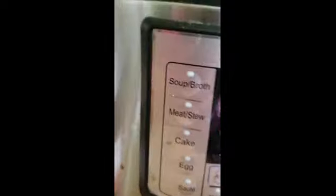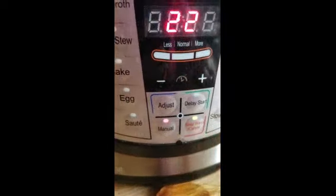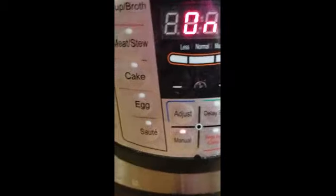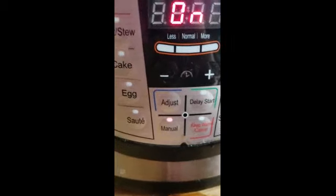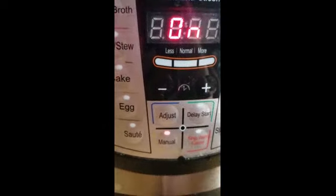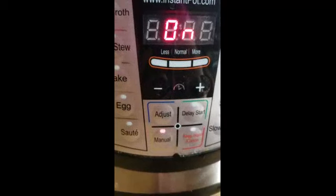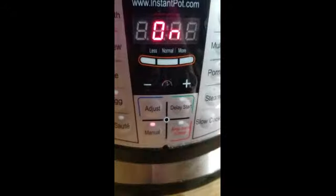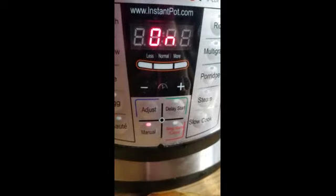If yours is pressure cooked, hit pressure. But since I don't have that, I click on the menu button. The last time I used it was for rice, so it was set at 22 minutes. I'm just going to let it start. It's going to count down to 22 minutes, then natural release — I normally do about 9 to 10 minutes. Then I'll come back and release whatever steam is left.